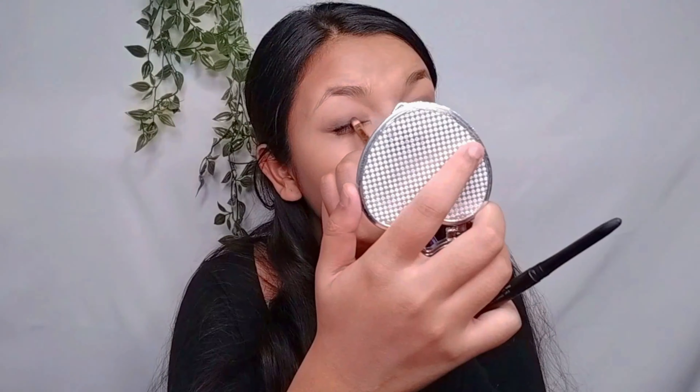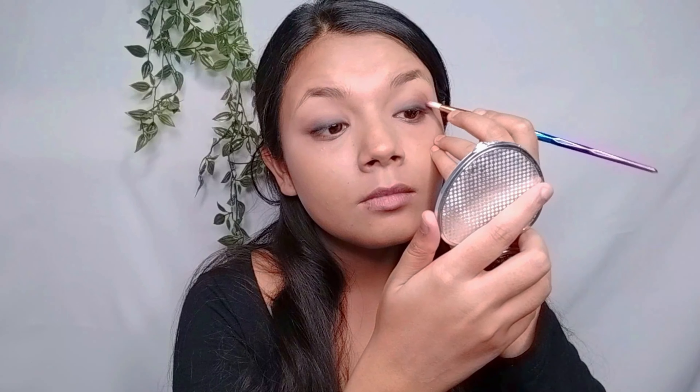Now I have a fluffy eyeshadow brush and I'm using the same brown color. I will build it slowly so that it gets darker. I didn't use black because that was too dark and I didn't need it. Next I applied the same color to the lash line as an eyeliner, but the line is slightly thicker, then I blended it with the brush.